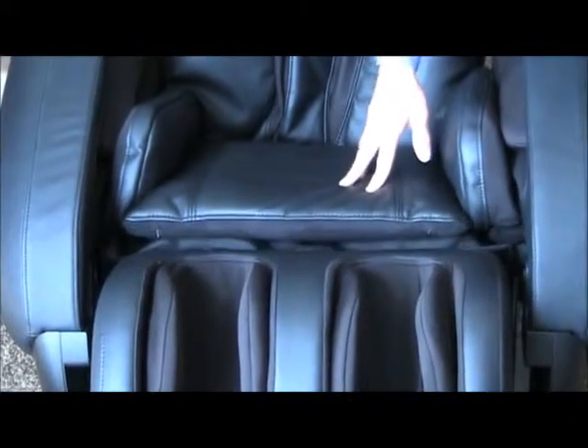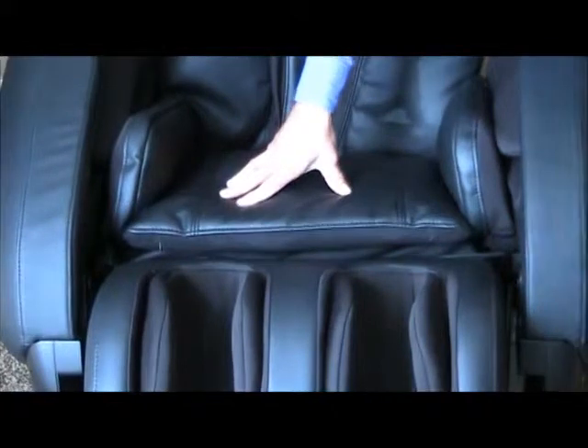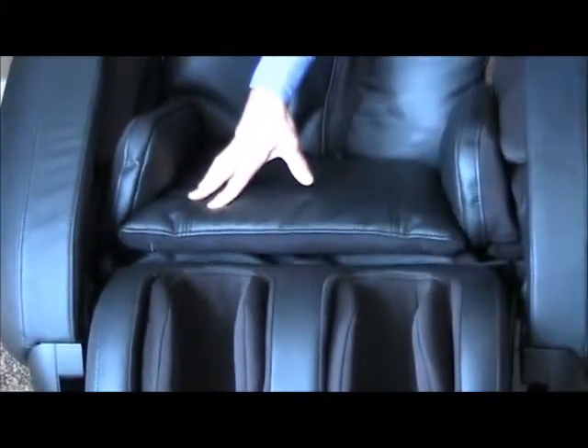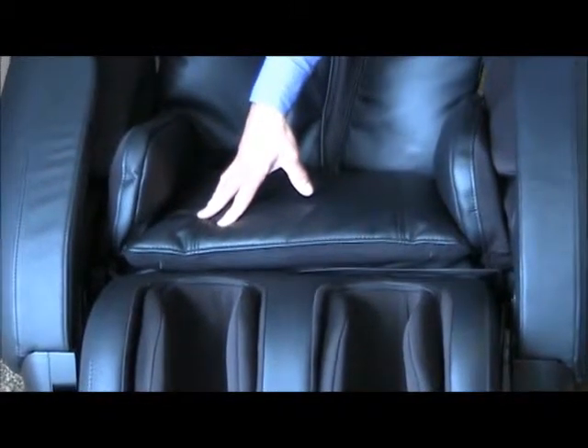It's not as pronounced as the Inada Sogno, and it's not as discriminating as that massage chair technology, but nonetheless it is a feature that this chair has, and we've not seen it since the Sogno came out in 2008 — and today it's 2012.